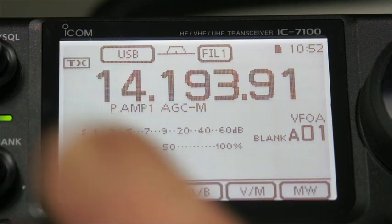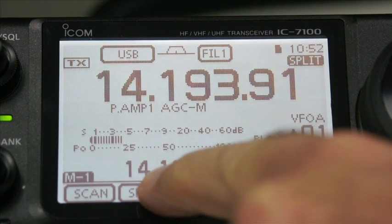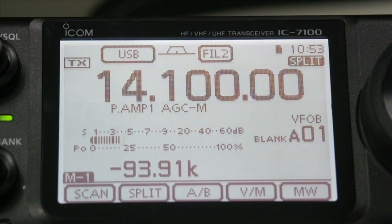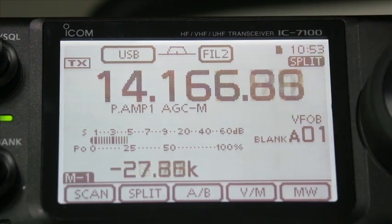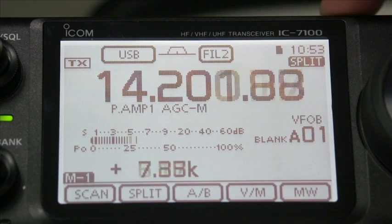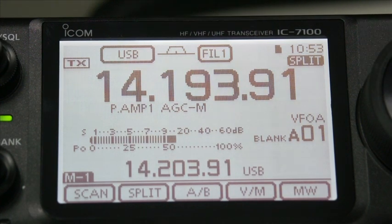Let's go to menu 1. If we want to do split frequency, hit the split button. We're currently at 14.1 MHz on our transmit. This is where the XFC button is useful - you can see the offset. If you want to change that from the main VFO, you can change it the other way. Let's try 10 kilohertz. So now we know we're 10 kilohertz from where we were. When we key up, we transmit on that frequency. That's the split.